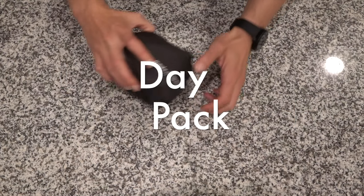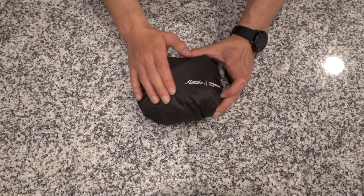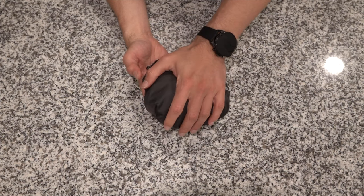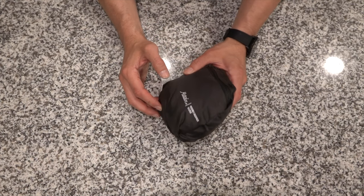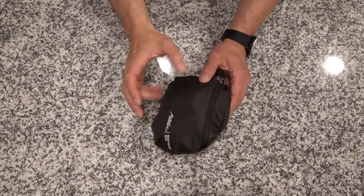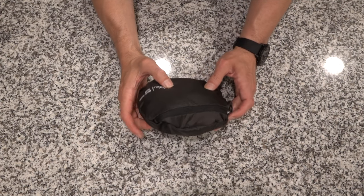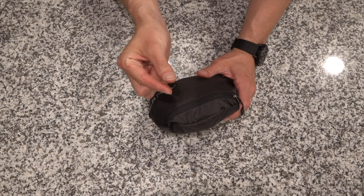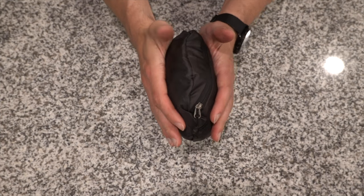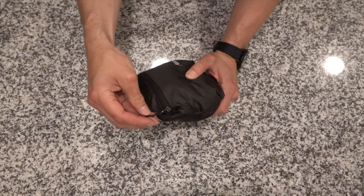The packable daypack: I looked at every single option and decided to go with the Matador 16-liter packable On Grid daypack. This thing is amazing — super comfortable, doesn't look goofy, has two water bottle pockets, it's water resistant with flaps over the zippers, has a hydration sleeve that doubles as a laptop compartment, and the shoulder straps won't cut into your shoulders. It packs down to basically nothing. The only thing I wish is that it had a little loop to clip to the outside. It weighs 7.2 ounces.